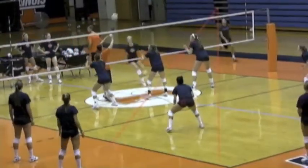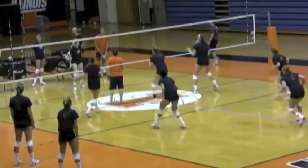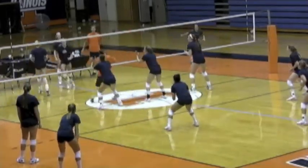We're going to look at Jen Beltran, libero for the University of Illinois, and we're going to focus on some things that I think Jen does very well — it's why she's such a quality libero. We're going to focus a lot on where she lines up as the ball is being attacked.